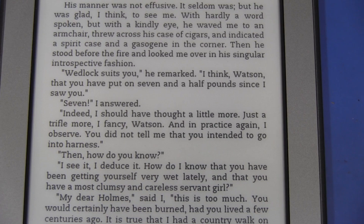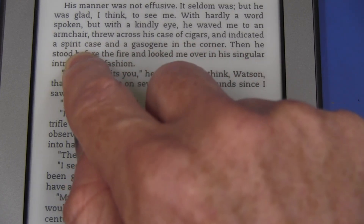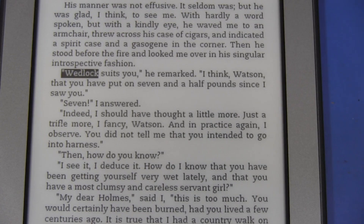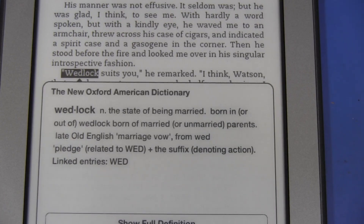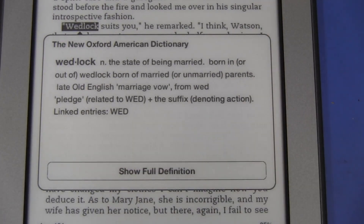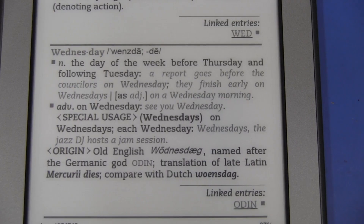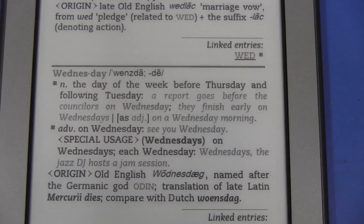What about the dictionary capability? Let's just touch a word — hold down 'wedlock' and bang, there it is: the New Oxford American Dictionary. You can change the dictionary type and go into the full definition if you're keen. It works well.